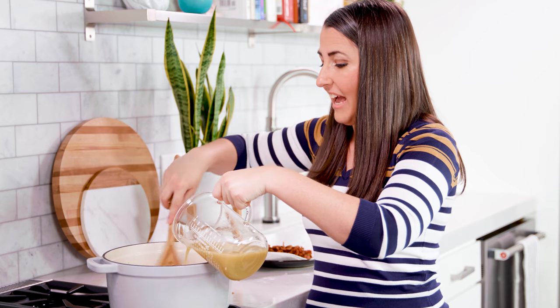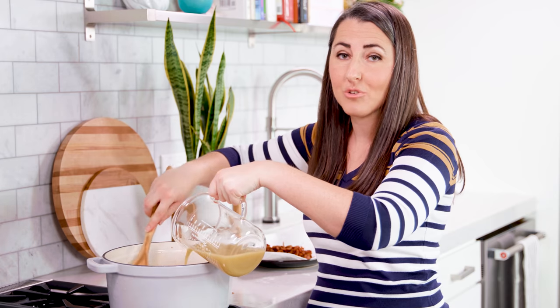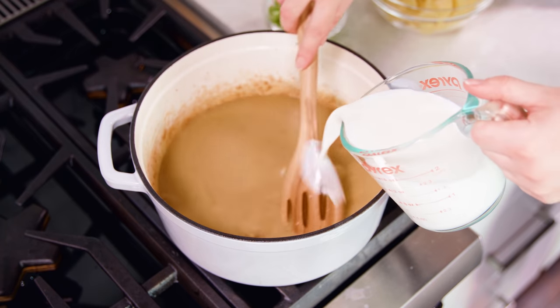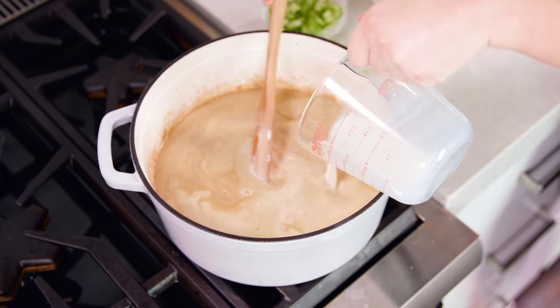Then slowly pour in 4 cups of chicken broth. It's a good idea to use low sodium chicken broth so you can control the salt content — some broths are just too salty. In addition, pour in 2 cups of milk; I'm using 2%.